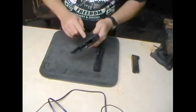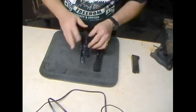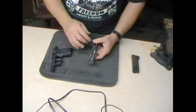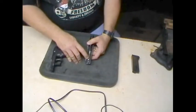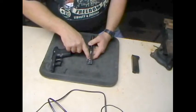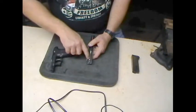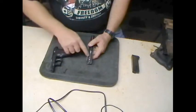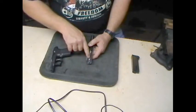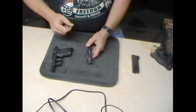Unlike a Glock, the actual frame is an aluminum frame inside of a plastic grip — very similar to the way Kel-Tecs are made. As far as the slide, this is a striker-fired pistol, very similar to a Glock. But with one exception: on the Glock, the striker is only pulled to the rear during the actual firing action. On this one, once you chamber a round, it cocks the striker into the firing position, and it stays in that pressurized position until you actually pull the trigger.